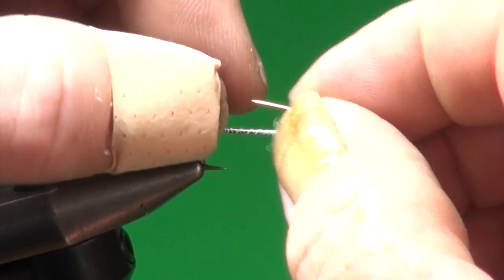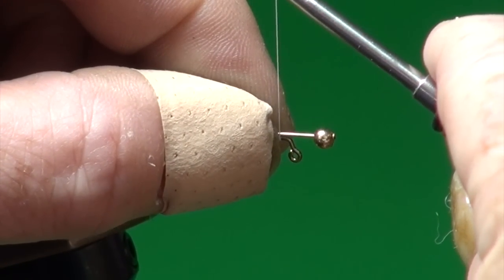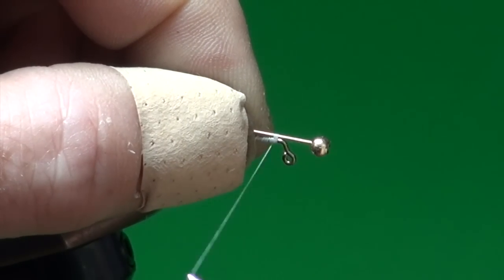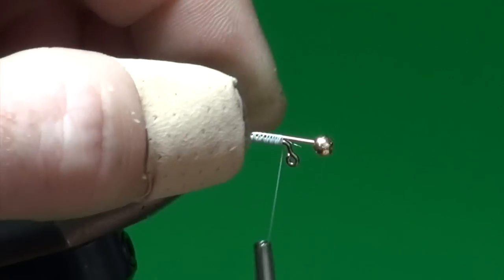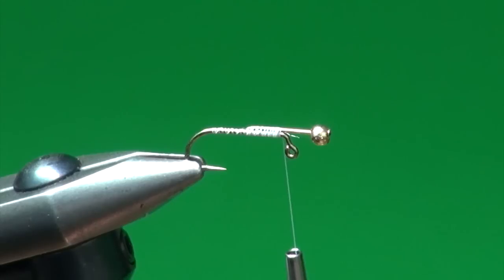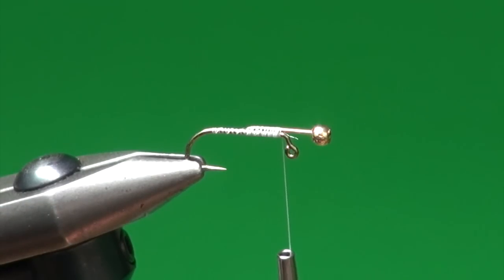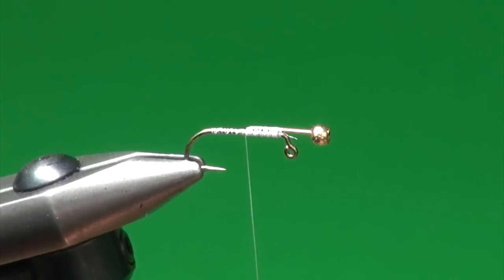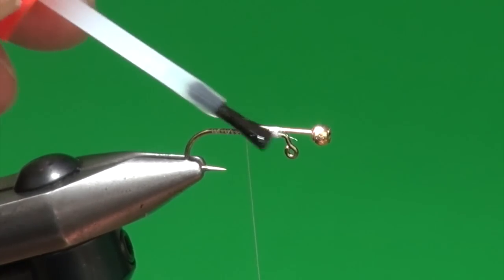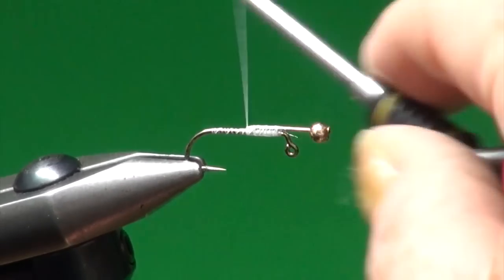We've taken a one-eighth inch gold bead — apologies for the band-aid, I beat my thumb up but we want to keep shooting videos for you. We're just going to lash that on with nice firm wraps; that's why I'm using the 6-0 so I've got good strong thread. You can also use 140 denier, that works well too. I've tied so many of these flies that I know if I have what I envision I can get two more beads onto the pin — that's going to be the right balance point. If tying a batch, I'd whip finish, cut thread, coat with brushable super glue, and set aside to dry before continuing.